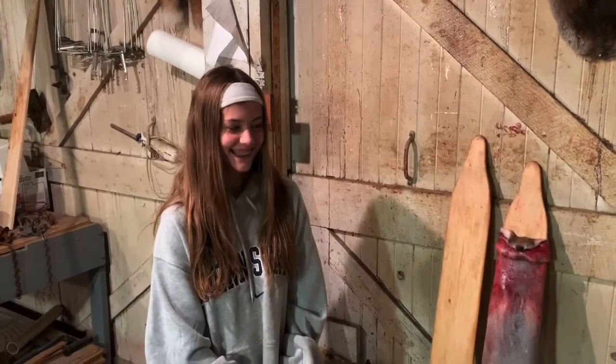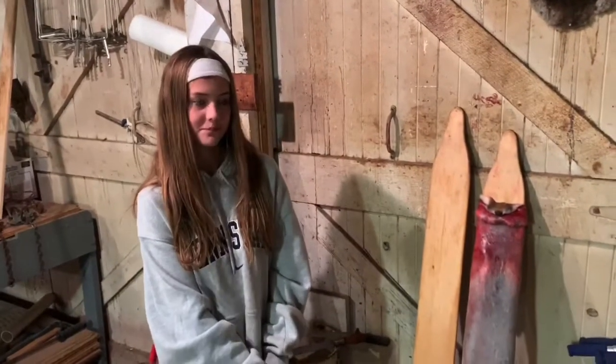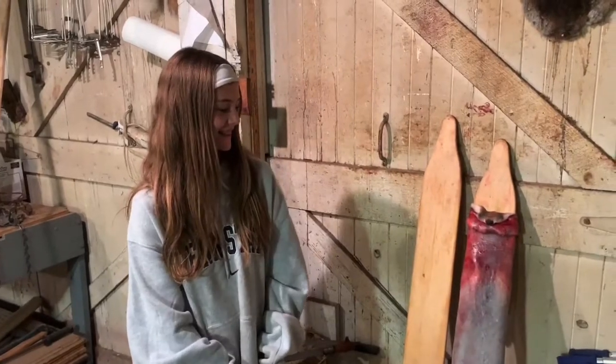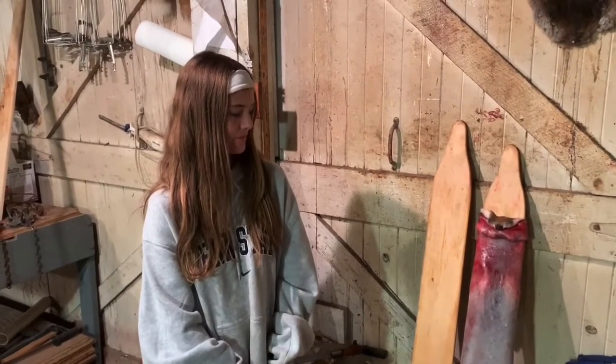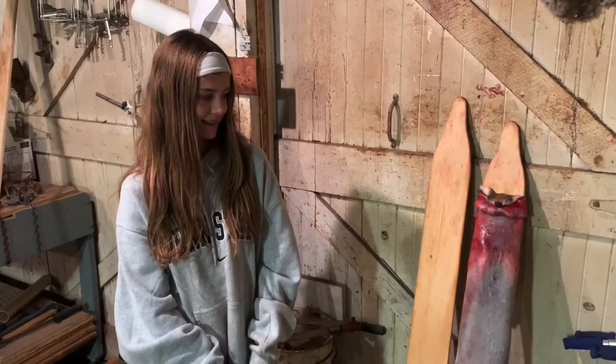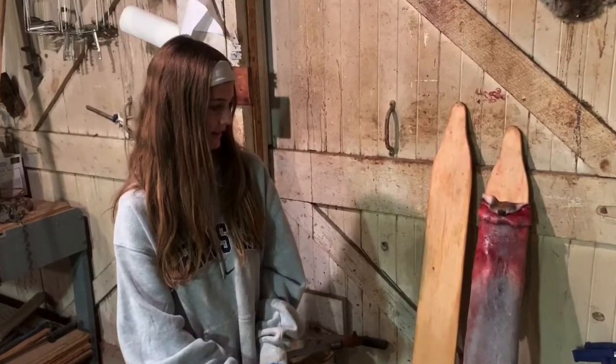Hey trappers, we're in my first shed here tonight putting up some red fox. I caught eight of them today and we got seven of them done and we're on the last one. I'm going to have my daughter Laney here show you the proper way to board and pin a red fox.